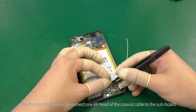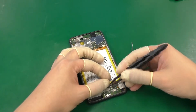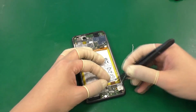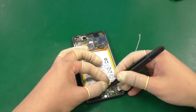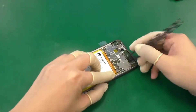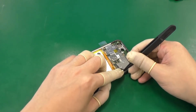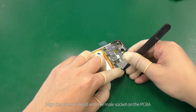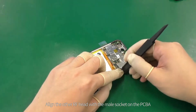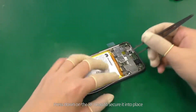Use the plastic tweezers to connect one RF head of the coaxial cable to the subboard. Align the other RF head with the male socket on the PCBA. Press down on the RF head to secure it into place.